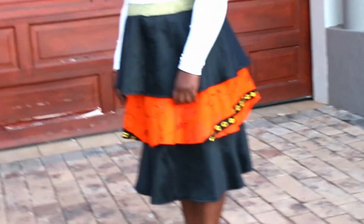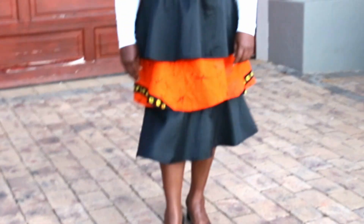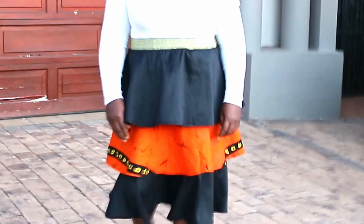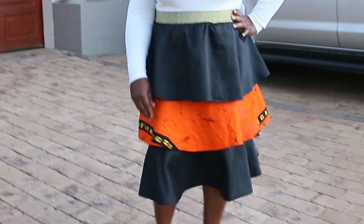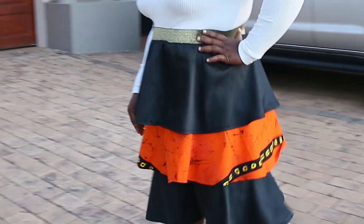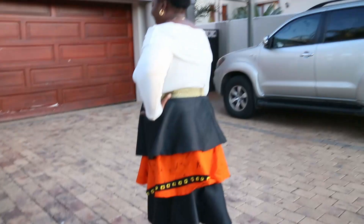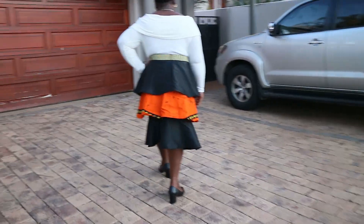Hi guys, welcome back to my channel. If it's your first time tuning in, you're welcome. On this channel I upload sewing and craft videos every week. I would encourage you to please subscribe to my channel so you do not miss an upload. It is free to subscribe and it alerts the YouTube algorithm that something great is happening here, and it just helps me grow the channel.